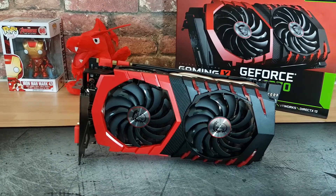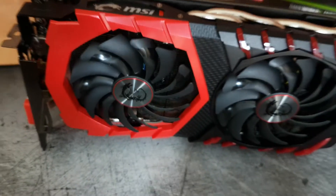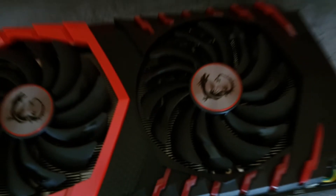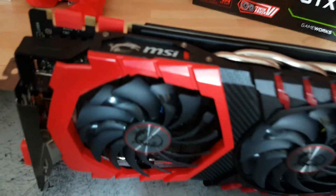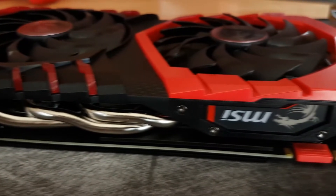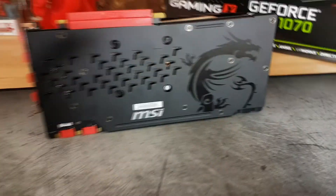This is the MSI GeForce 1080 Gaming X GPU featuring the TwinFrozr 6 cooling solution. It has been refined and tweaked — we've got deeper crimson accents, better fans, new thermal paste, and the heat pipe has been tweaked. For power delivery we have 6 and 8 pin connectors and the MSI Dragon backplate.